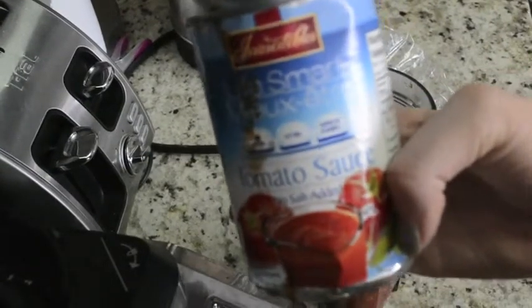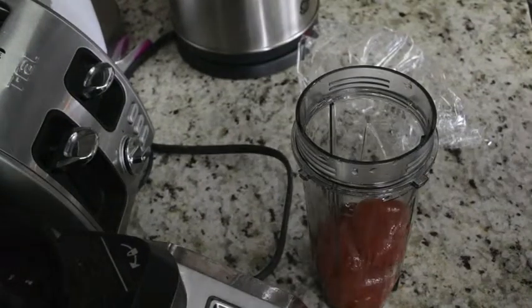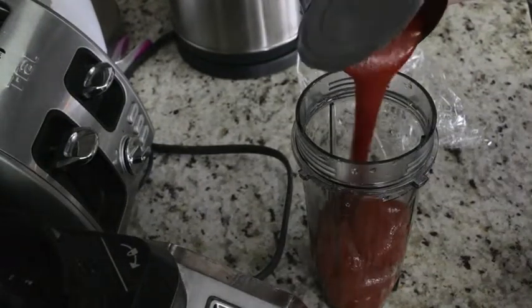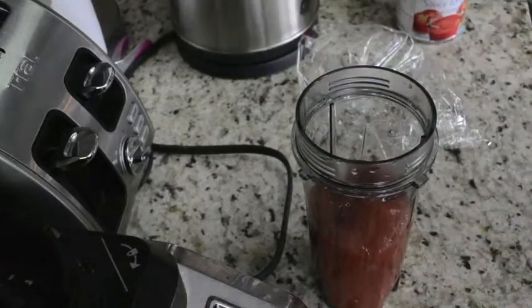I'm also going to add in some tomato sauce — this again has no salt added. I'm going to use half of this. I'm very excited I found it because it's really hard in Canada to find sauce without salt in it. Anyway, I'm going to use half of that.